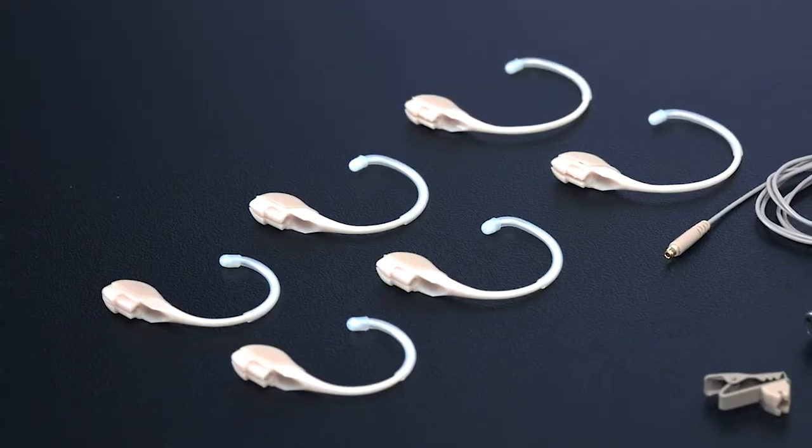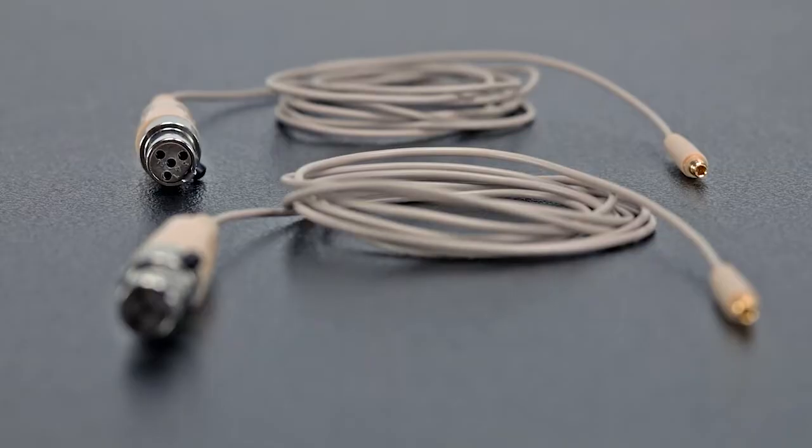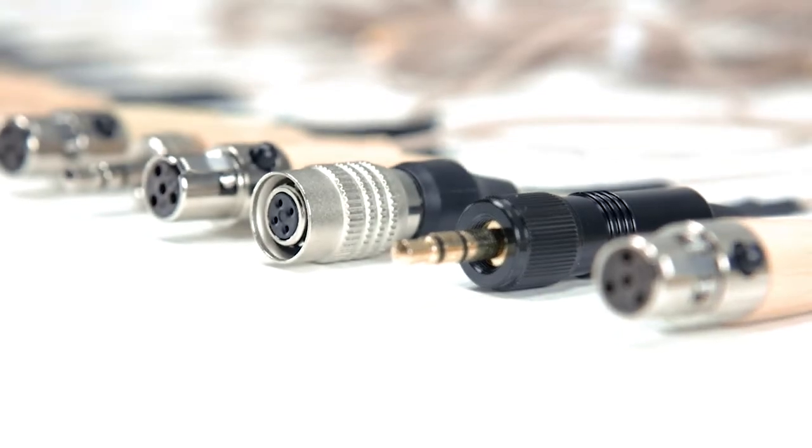The HS10 is an entire system that covers all of your earset mic needs. It comes with small, medium, large earpieces. It comes with a short boom, a long boom, and you've got two cables. We offer cables in all the varieties that you could need — from Shure, Sennheiser, Audio-Technica — you name it, we probably got the cable.